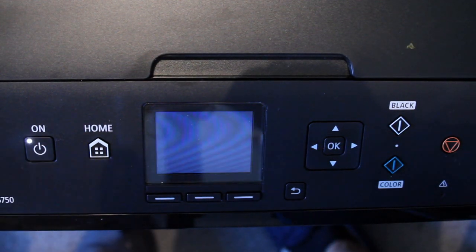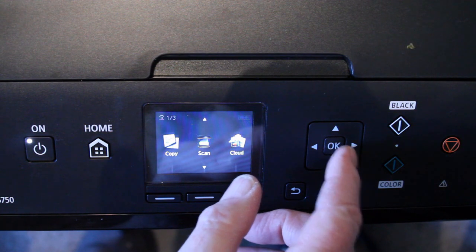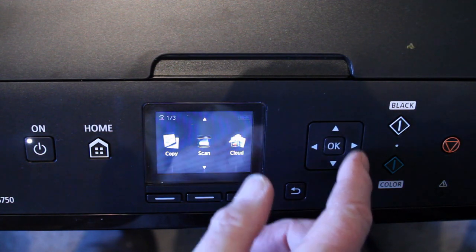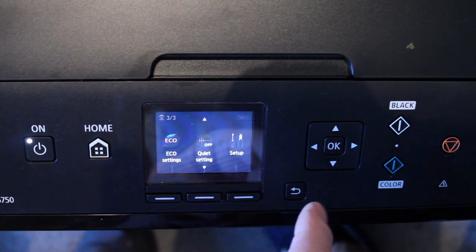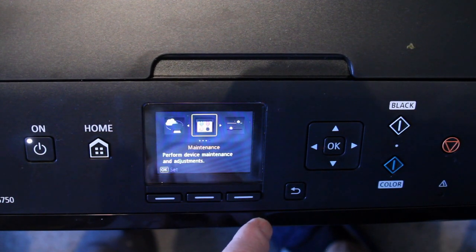First thing we do is switch it on. We've got an OK button surrounded by some arrows. So we want to scroll — which means move up — to the option called Setup. So I select it; there's a button here I can select.